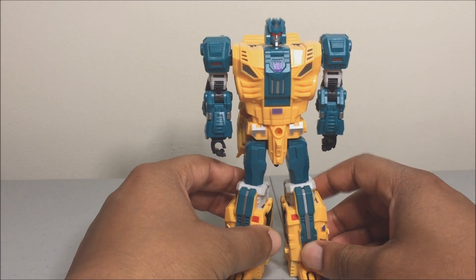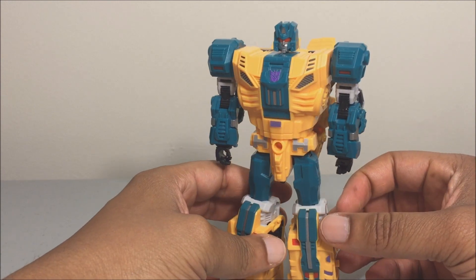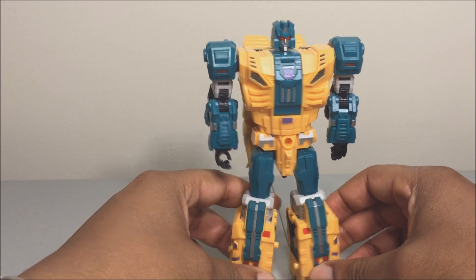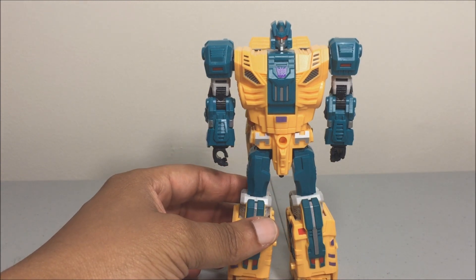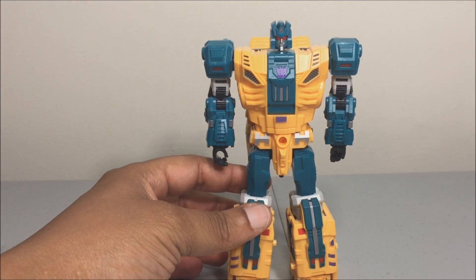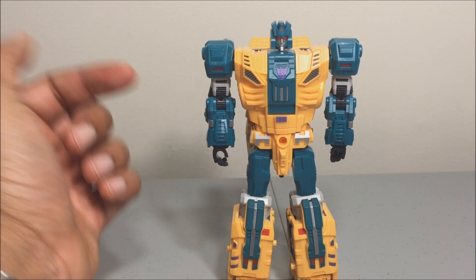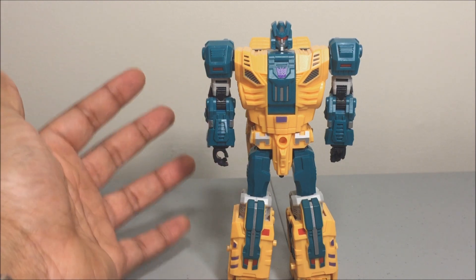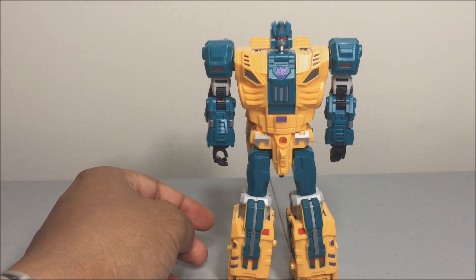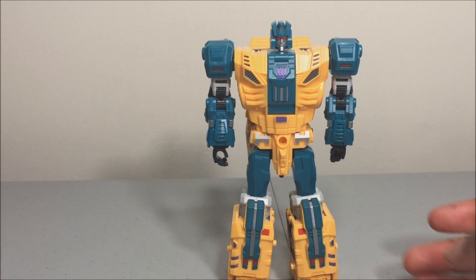Here's our figure — nice and yellow with a teal color. It's a nice-looking figure, pretty simple and basic. The transformation is straightforward as you'll see. As I said in my last review of Ripper Snapper, the quality and engineering on these figures has gotten more simple as they go along. I'm not sure they'll pick it back up with Hun-Gurrr and Cutthroat, but we'll see.